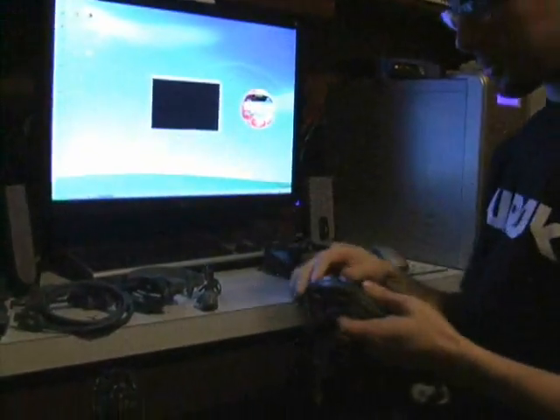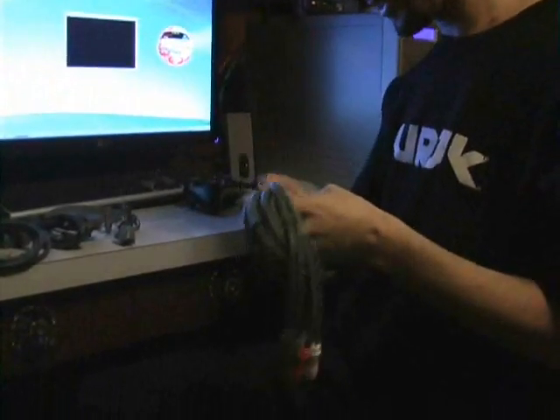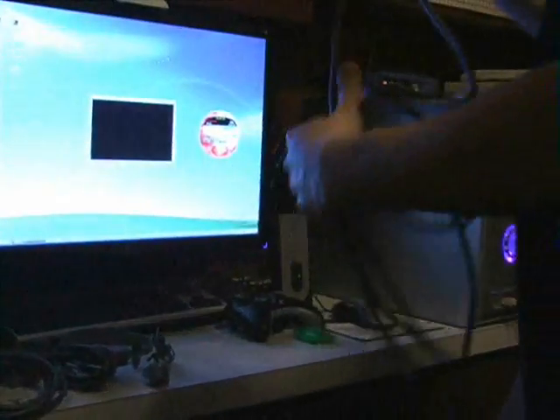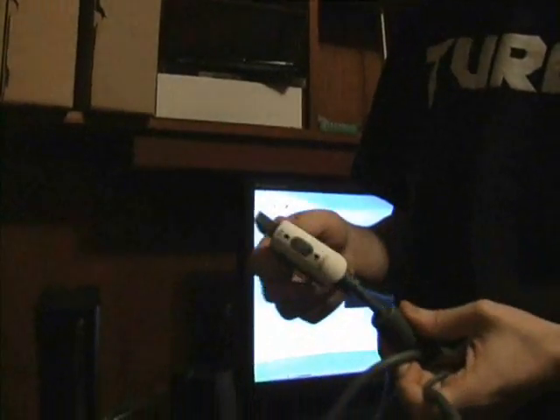We're going to start by untying the cables here, and we're going to just start with the most basic setup, which is with the regular AV cables — your red, yellow, and white cable. Now, the good thing is Microsoft really does give you quite a bit of length with the cables. If you have a Premium, Elite, or Halo Edition model of the 360, you'll see this little switch here. It says TV or HDTV, and depending on how you're setting it up, you're going to want to have the switch set to TV or HDTV for high definition. Right now, we're just setting it up with the most basic regular TV connection.